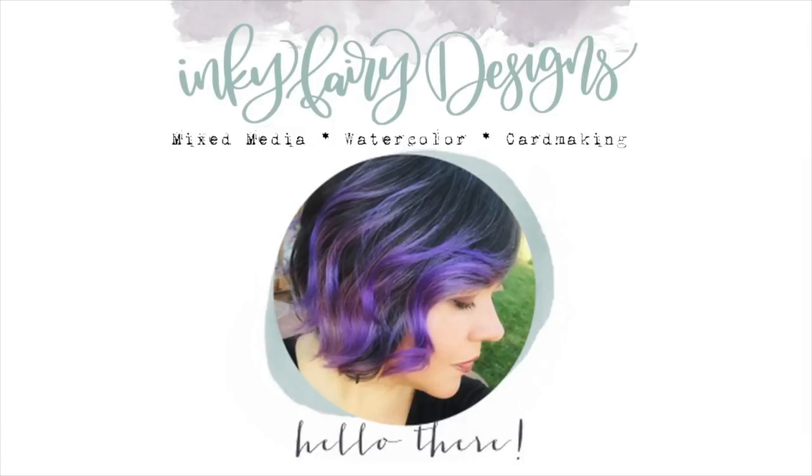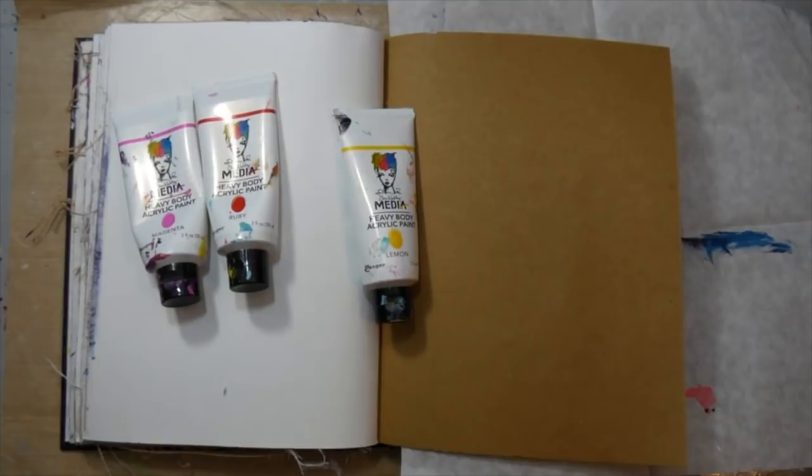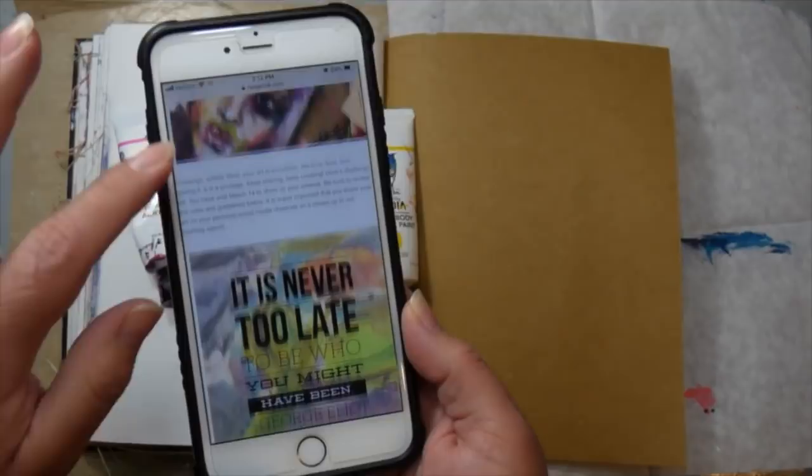Hey guys, it's Carissa and welcome back to my YouTube channel Inky Fairy Designs. Today is Mixed Media Monday and I know this video is up a little bit late, but thank you guys for waiting on me. I did get some mixed media done today and I want to share it with you. I am working in my Dina Wakeley Media Journal and for today's video, I wanted to do the Show Us Your Media Challenge, which is going on right now.